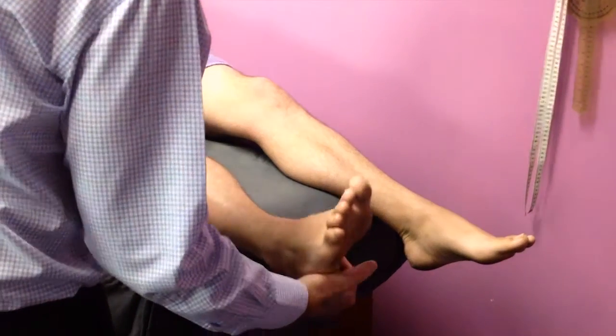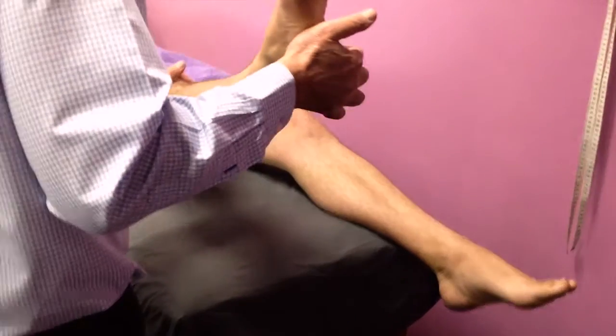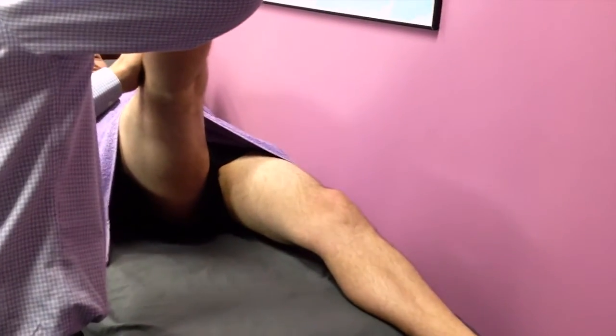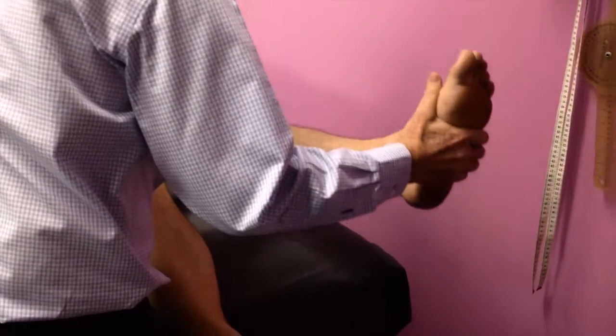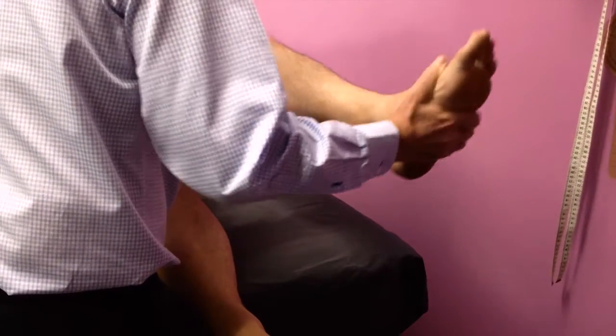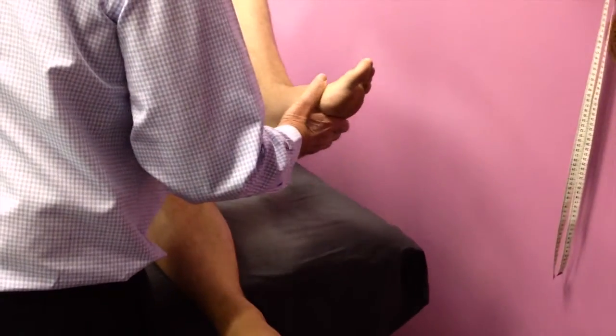I'm going to show you videos of two patients with L5 nerve root lesions with a depressed or absent medial hamstring reflex. This is a recording of a patient with an L5 nerve root lesion on the left side. Normal straight leg raising on the right side, on the left side restricted to about 40 degrees. Flexing the knee then allows further hip flexion to occur.